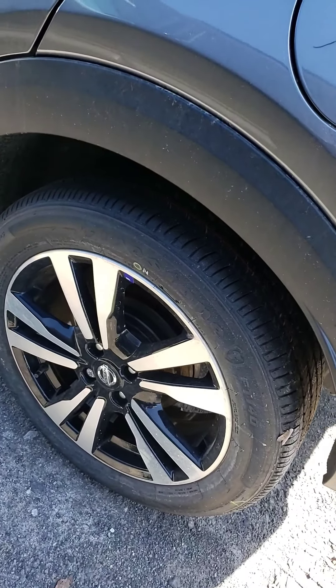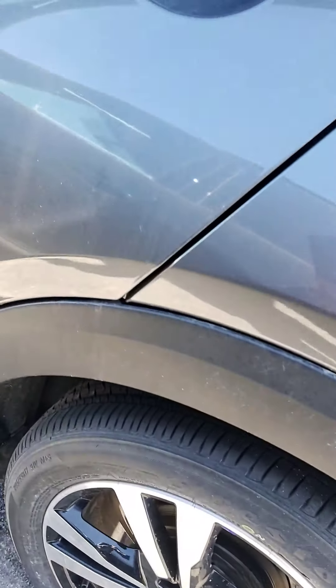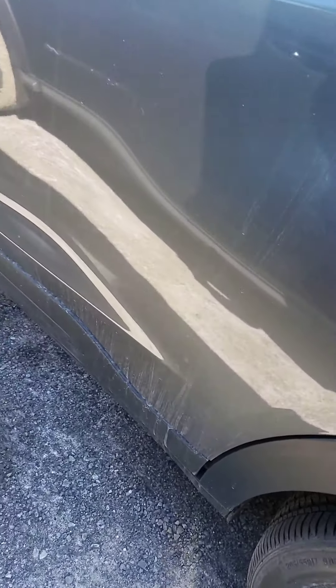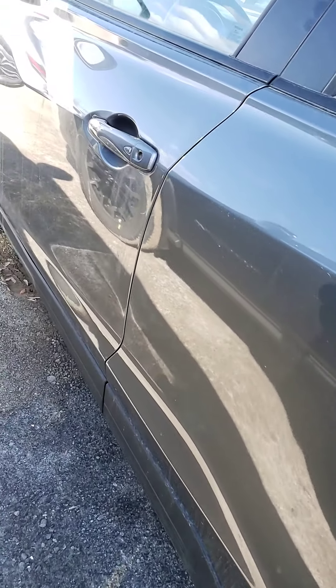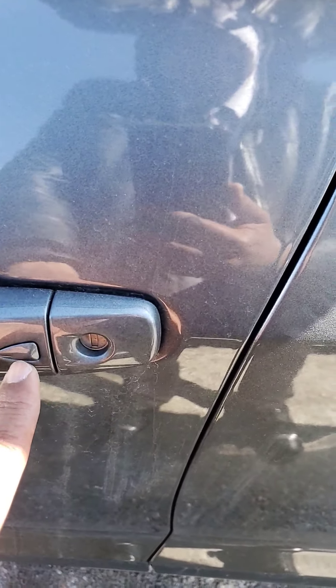And you get these nice rims with it. You can see how high the ground clearance is. You've got the keyless entry with this button right there.